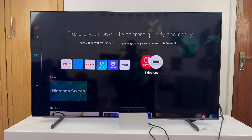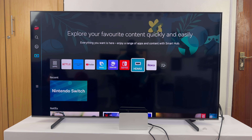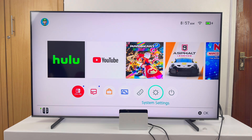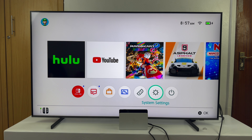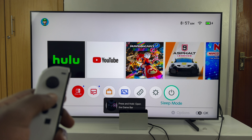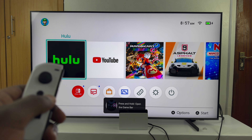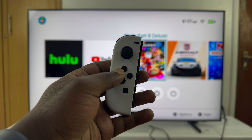Now let's navigate to the switch. I have my Nintendo Switch and I can just switch to the HDMI port that has it. And there you go — the Nintendo Switch is connected and ready to go. I can now use my Joy-Cons to navigate and play games, do whatever I need to do.